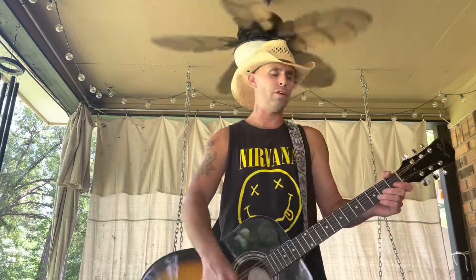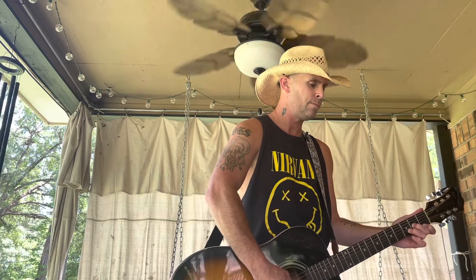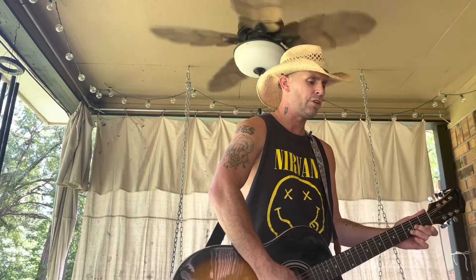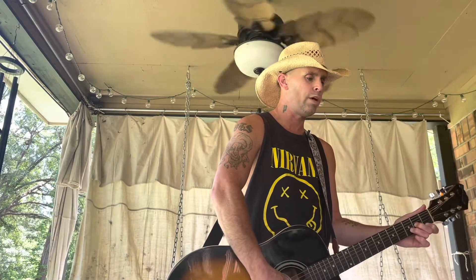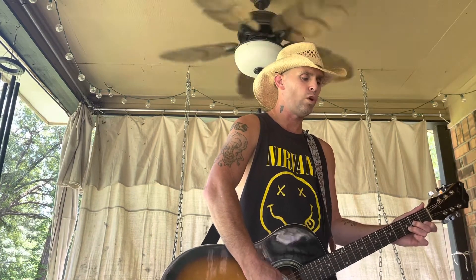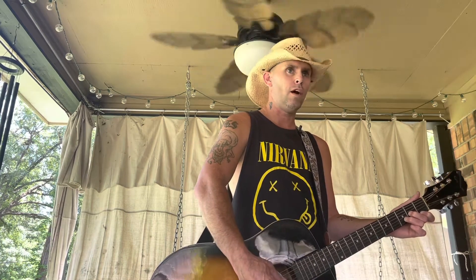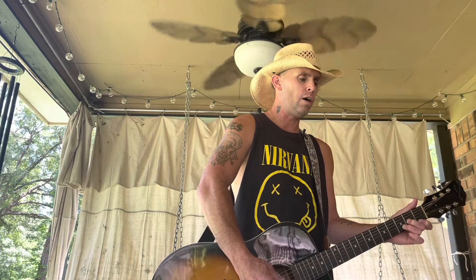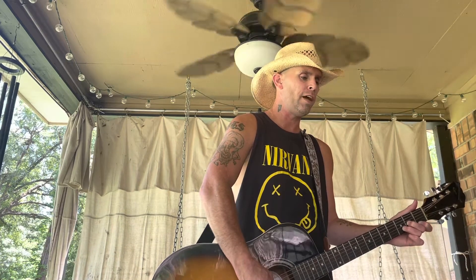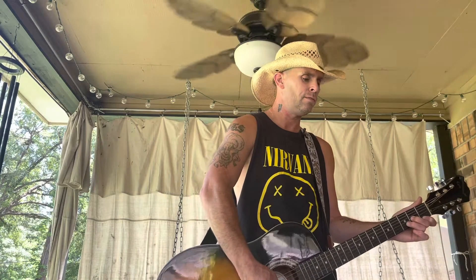That's your intro. It's going to start on D minor and you're going to go four, three, four, one, two, three, two, four, three, four, one, two, three, two — or down, up, down, up, up, down, up. That's going to be your D minor part.